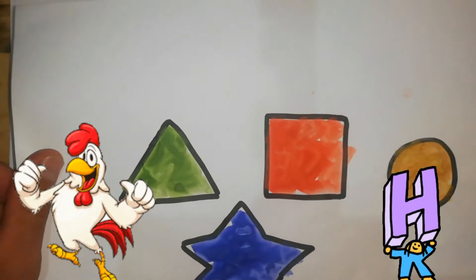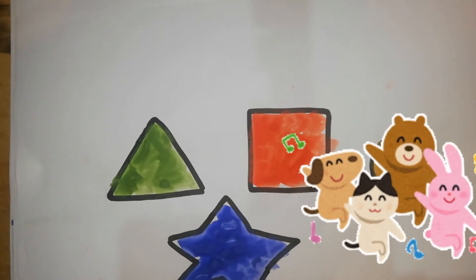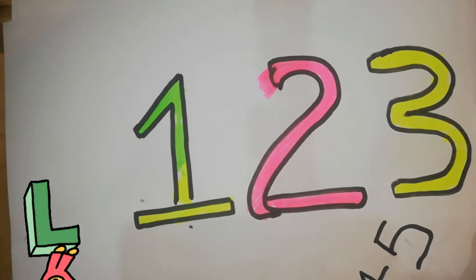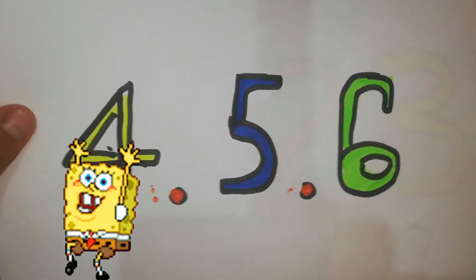No, no. A, B, C, D, E, F, G, L, E, O, J, K, G, Q, R, C, T, U, K, W, X, Y, Z.